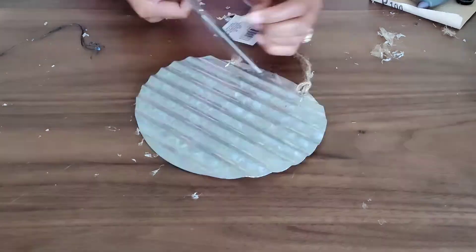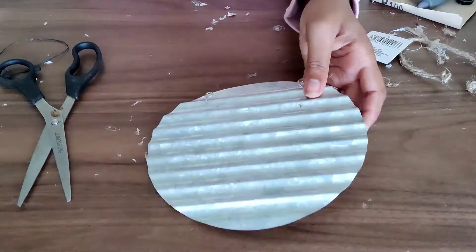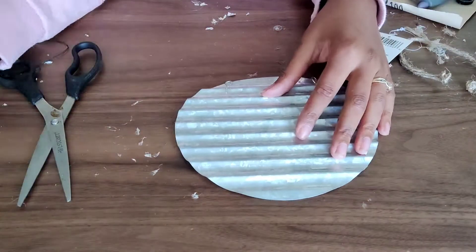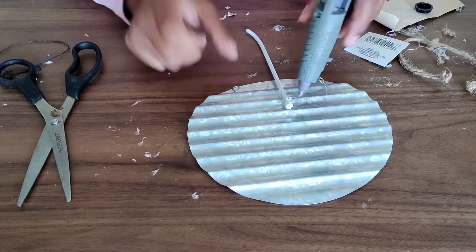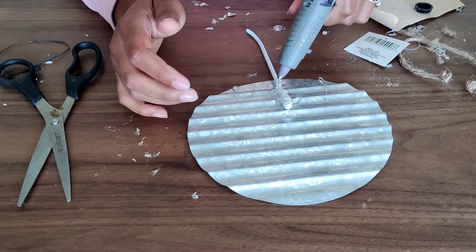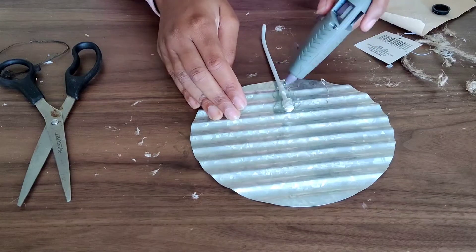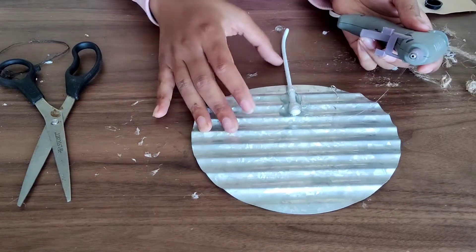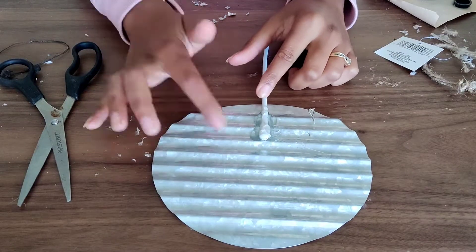So far we've created our first prop, and now on to the second one — this will be the easiest one. The most challenging part was figuring out how I was going to attach my props to the wired leg. Here I'm just doing a test practice to figure out what will work best. I'm using the wired leg that I accidentally bent the wrong way as test practice, so we'll come back to it and see how it holds up.